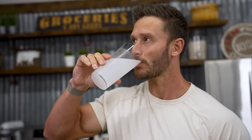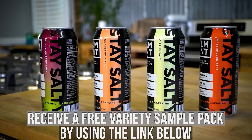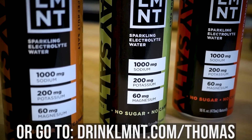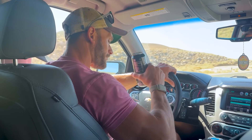Again, drinklmnt.com/thomas. They curb my appetite entirely, but I also have them in a fasted state and I sip on them during my fasted workouts because I feel like I actually get replenished, but I also get my cravings satisfied. So that link is down below in the description.